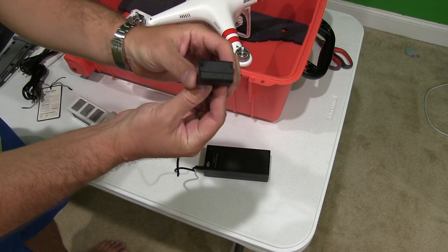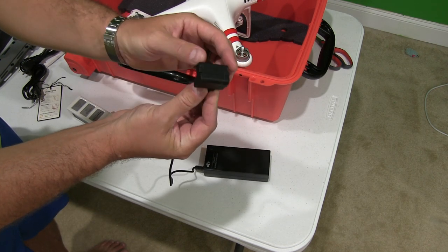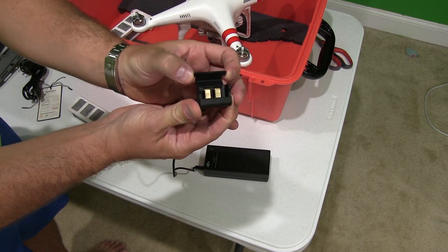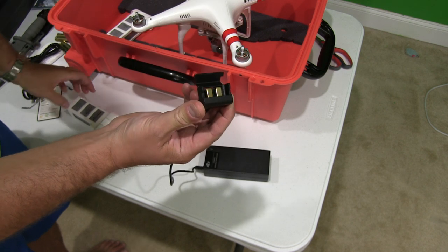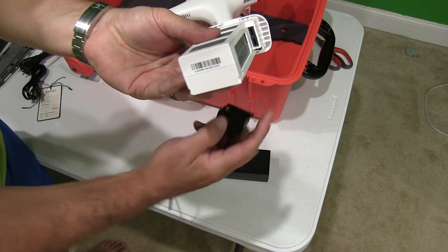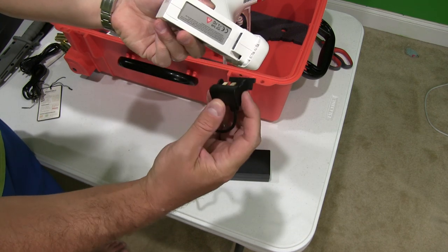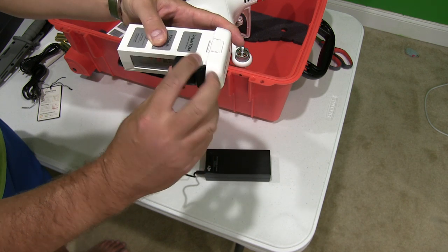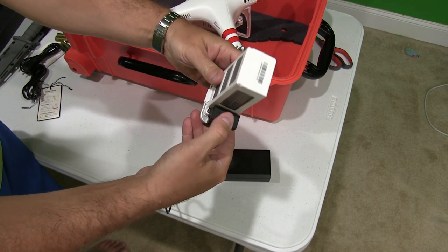First thing you'll do, you'll notice that it has this end right here — it doesn't really have any plugs on it. What you do is you simply push on those sides and that pops open to reveal the prongs. Those prongs, looking at the side of your DJI Phantom 2 Vision Plus battery, you can see they simply insert like so.